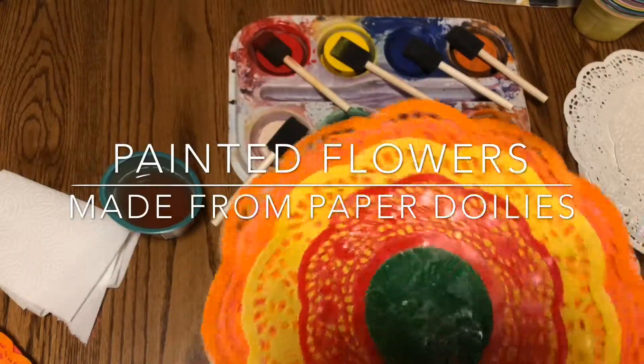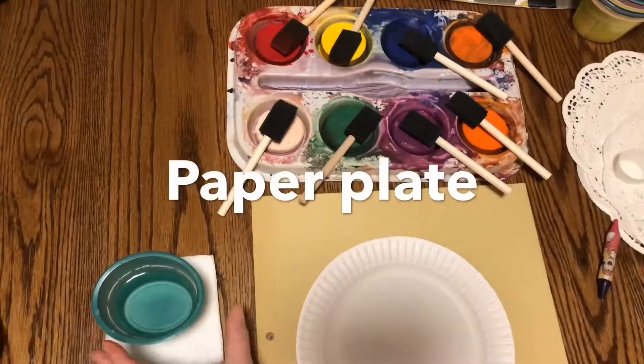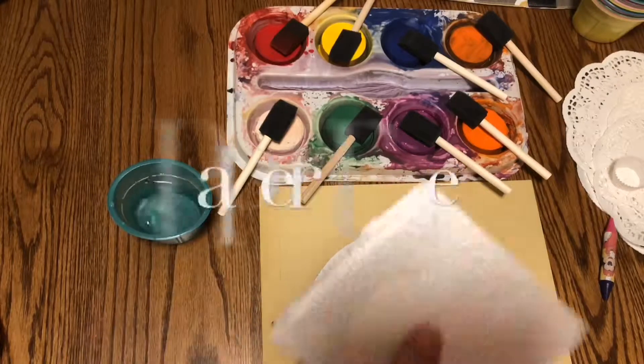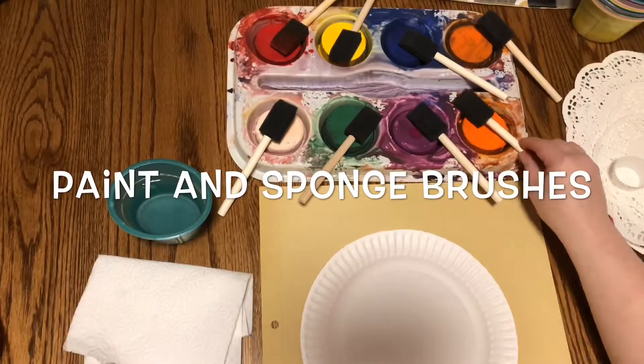Hello my friends. Today we are making painted flowers from doilies. You need a paper placemat, a paper plate, some water, paper towel, paint and sponge brushes.